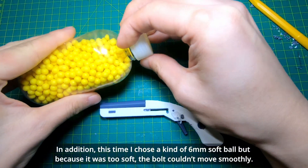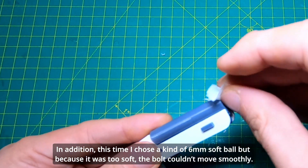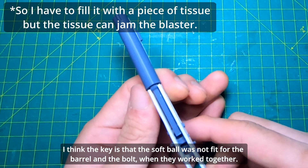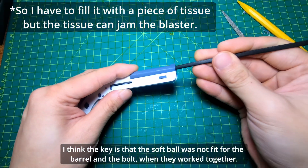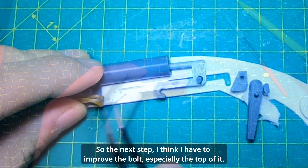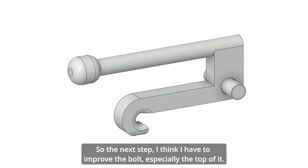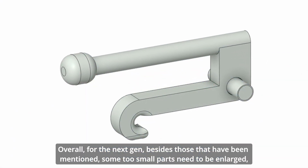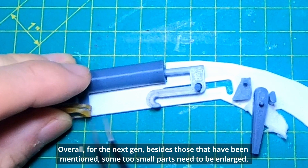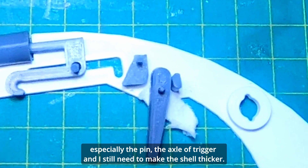In addition, this time I chose a 6mm soft ball, but because it was too soft the bolt couldn't move smoothly. I think the key issue is that the soft ball was not the right fit for the barrel and bolt working together. So for the next version, I think I have to improve the bolt, especially the top of it.